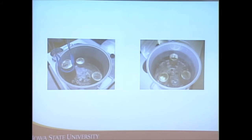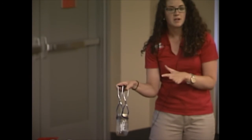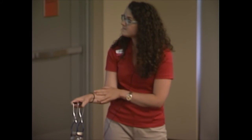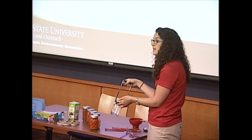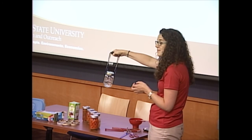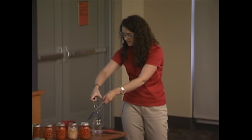Use a jar lifter to place the jars into the canner to avoid hurting your hands or arms. The important thing when lifting the jars up and down is that you're not tilting them, because food can get under the lid and interfere with the seal being formed. Keep a stiff arm as you go up and down and put the jars into the canner.